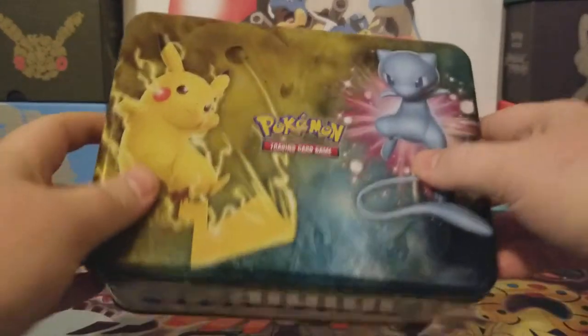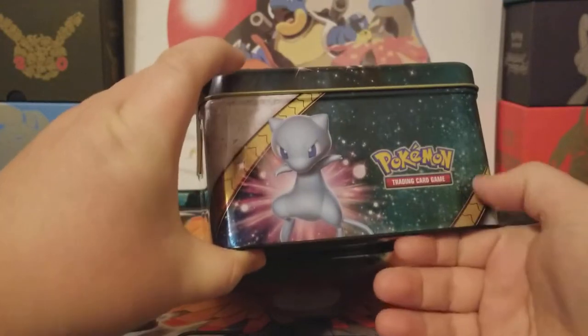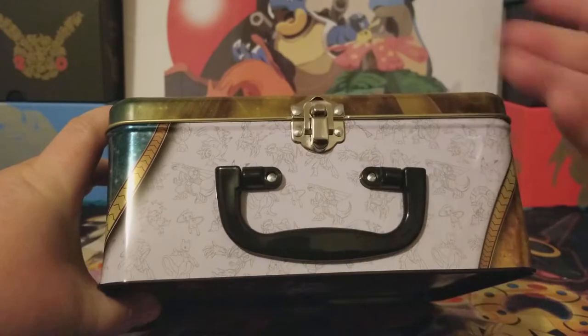Let me first show you guys all the sides. So I've been kind of busy with that — that's why I haven't posted in a while.